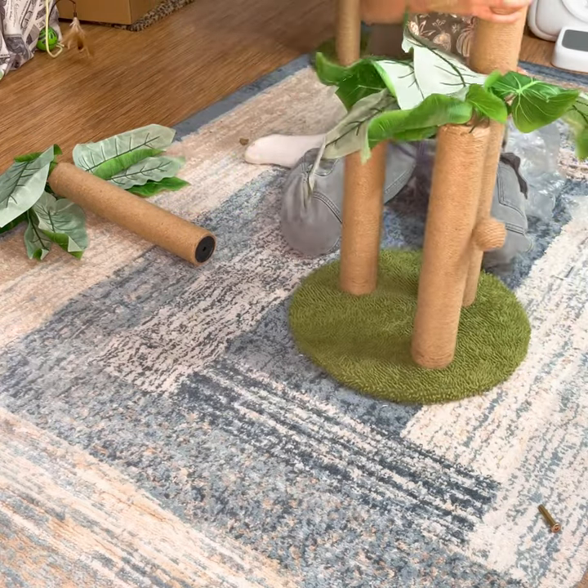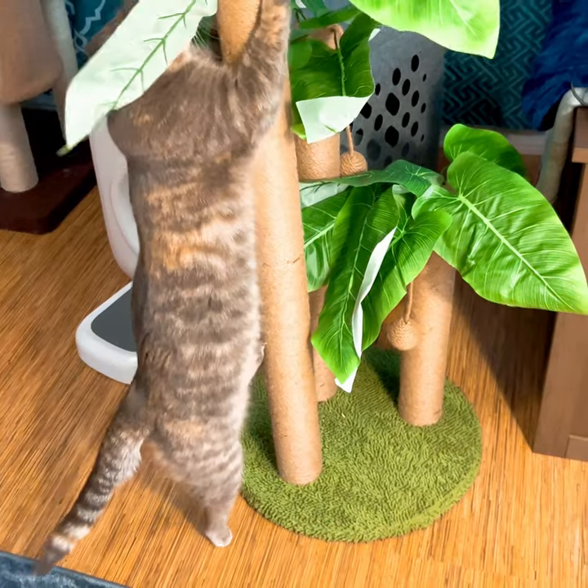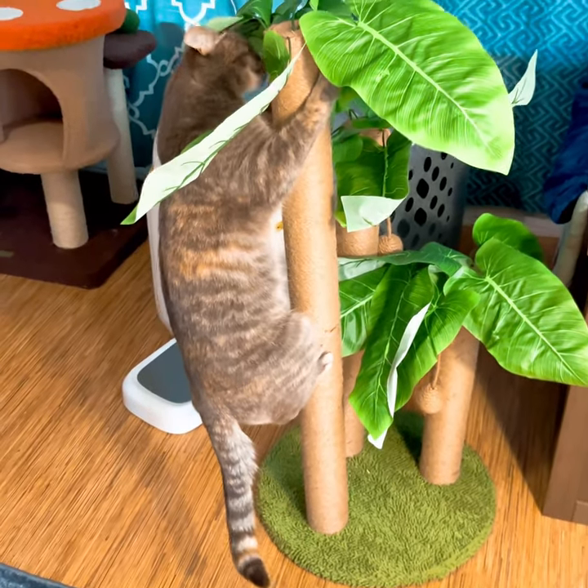We also have the second version of the cat tree, put together in exactly the same way — the only difference is how the leaves look.